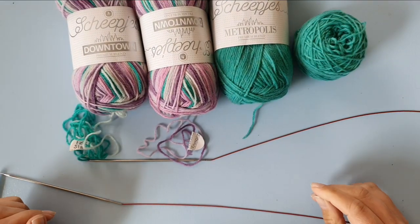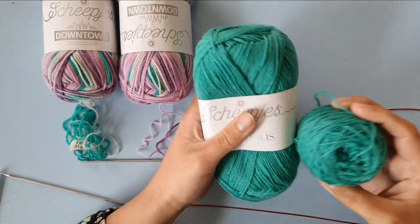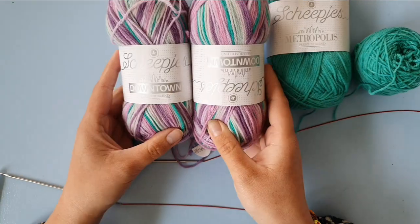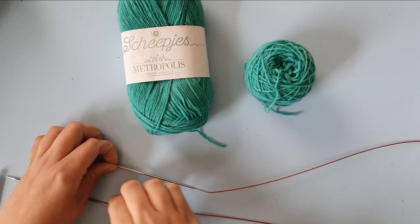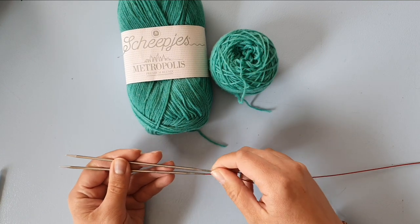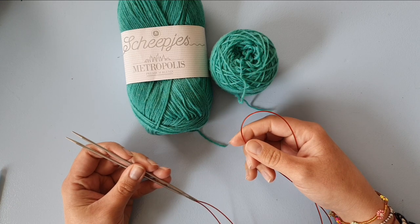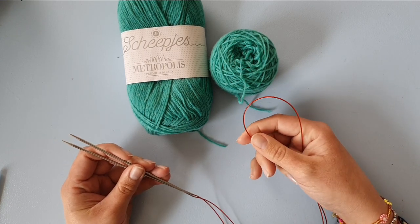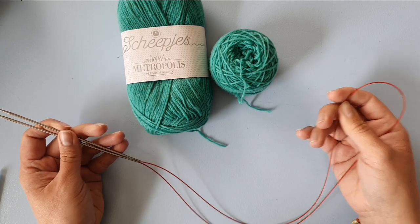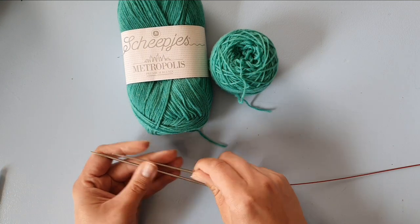For the two at a time socks, we need two balls of yarn A — the toe, heel, and cuff color. I have one ball of Scapi's Metropolis that I've wound off a little so we have two separate balls. For the Downtown I have two separate balls as well. I'm using the same 2.25 millimeter needle as for my single sock, but with a slightly longer cable — 100 centimeters is my preference for two at a time, though 80 or 120 centimeters also work. I just feel 100 centimeters is the nicest option.